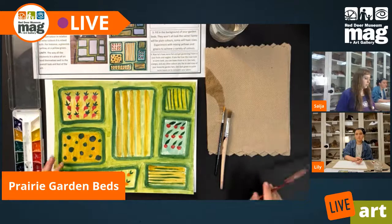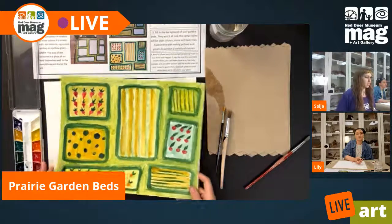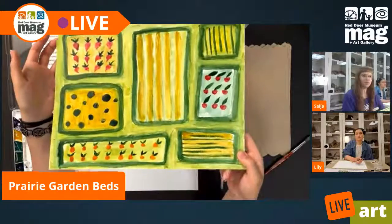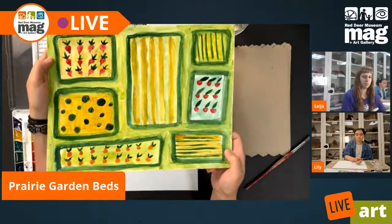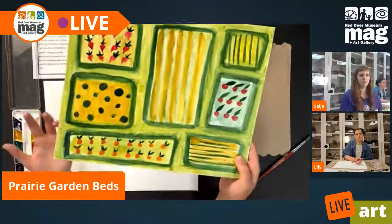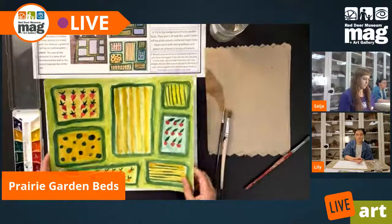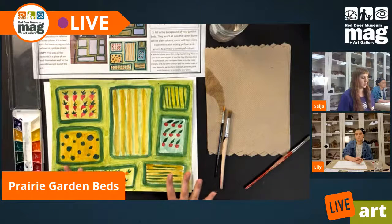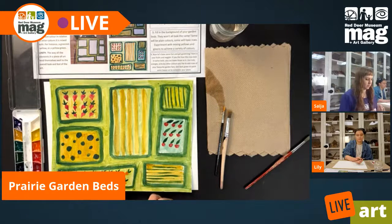Our project today is Prairie Garden Beds. This is a bit more of an abstract piece, so just a review on what abstract means: it's art that is not necessarily directly representational, but it's more made to communicate the feeling of something or the idea of something. So we can see that these are garden beds, but we're not working too hard to get super hyper realistic with them.